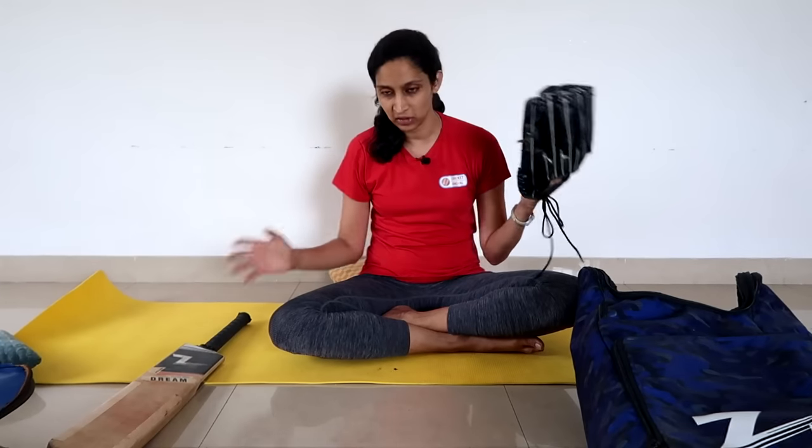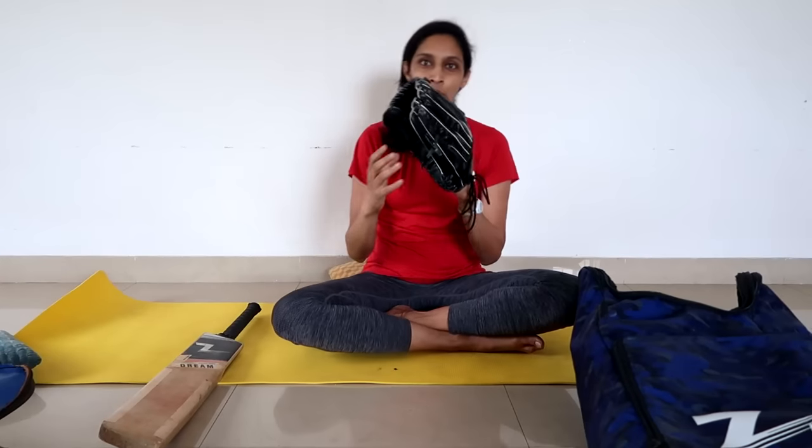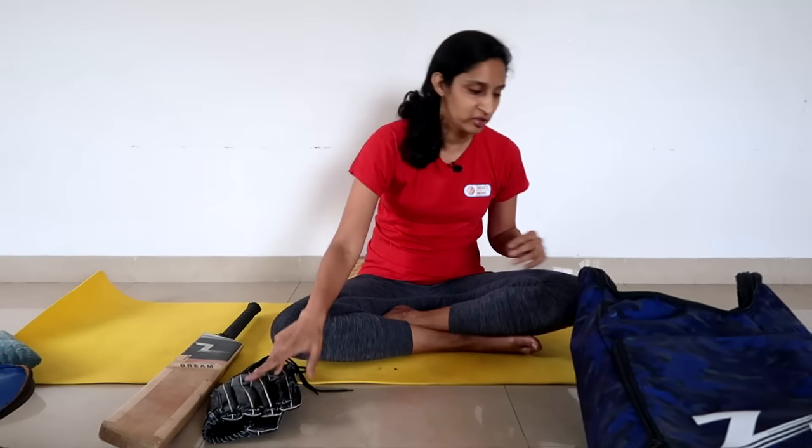My softball glove — because as a coach, I am using a softball glove and a bat when I am doing fielding practice. That is one very important piece of equipment in my coaching career.